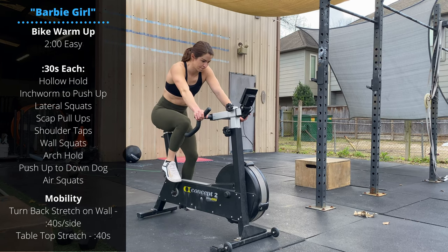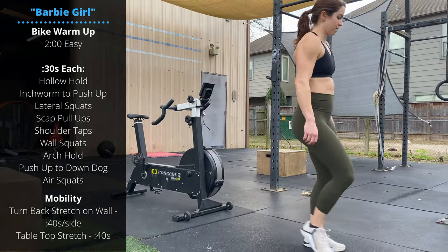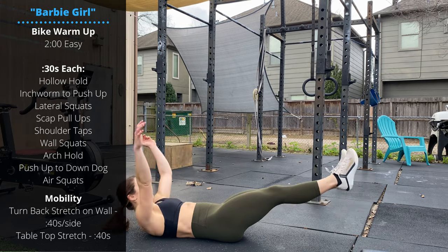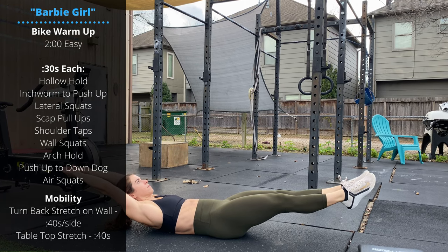Then we're gonna go 30 seconds per position for the rest of the warm-up, starting with a hollow hold. We're gonna lay down, squeeze the stomach, bring the shoulders up off the floor, and hold this hollow position for 30 seconds.